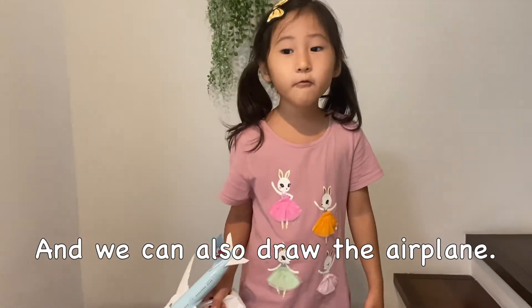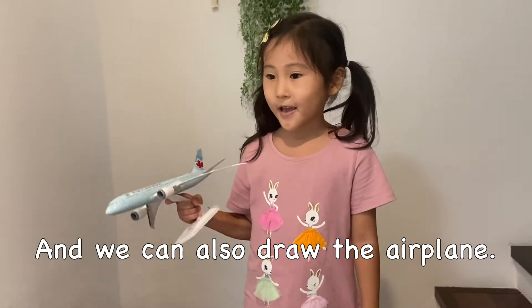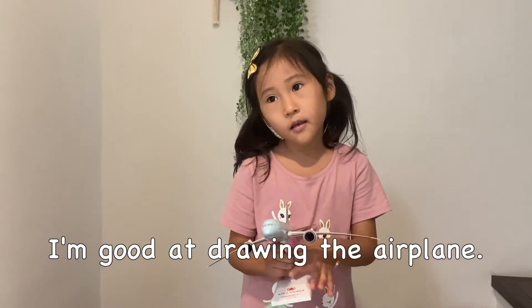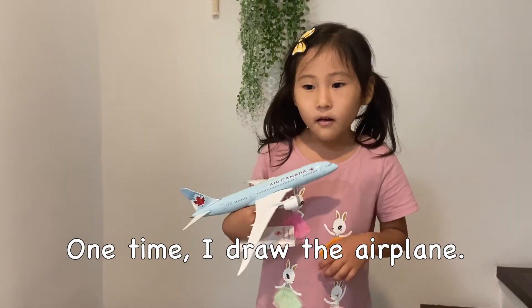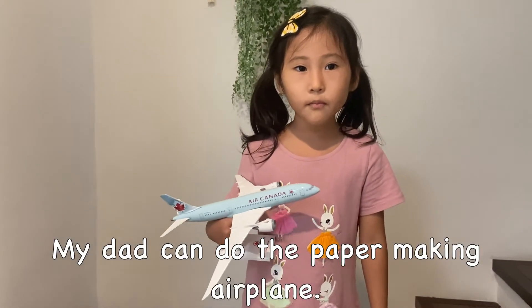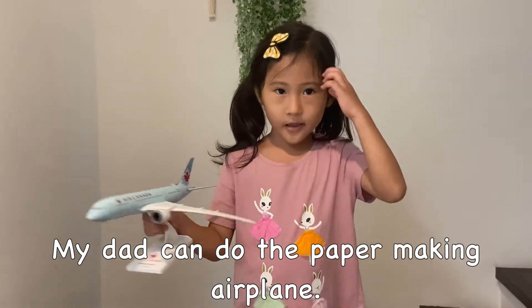And we can also grow our air cranes. I did estimate growing air cranes. One time I wrote about air cranes. My dad can do paper making air cranes.